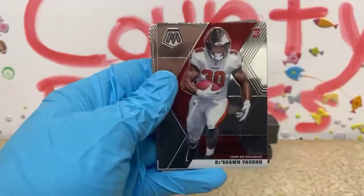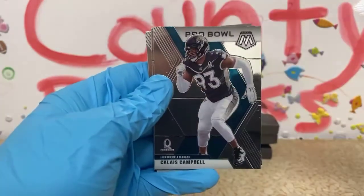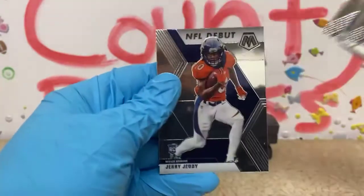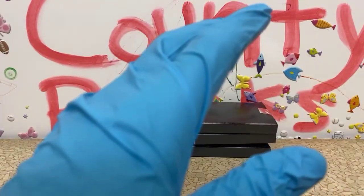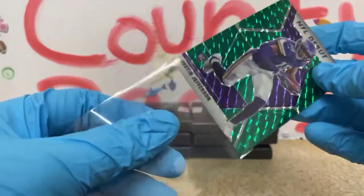Old school Roger Staubach green. We have a Keyshawn Vaughn rookie, Calais Campbell Pro Bowl, JK Dobbins rookie, and a debut Jerry Jeudy. Pulled a debut Jeudy Genesis last night — that was pretty neat. So another box — nothing really crazy going on.